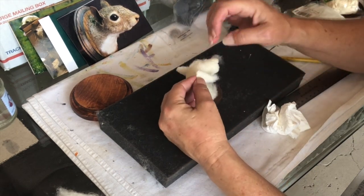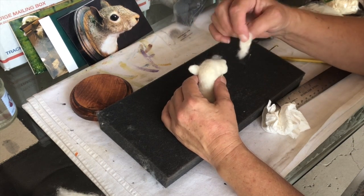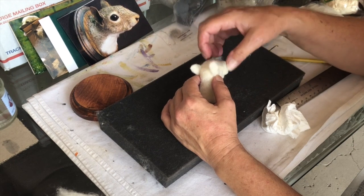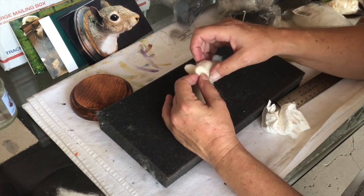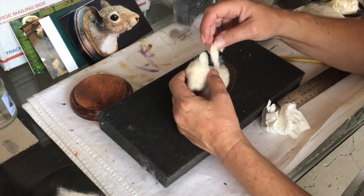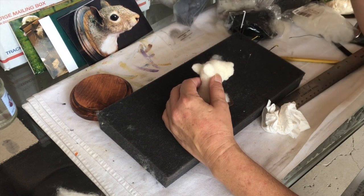When I turn that over, that gave me that side. So now I'm going to put this here. So now actually it's this way. That's a good way to do the other side — just turn it, and then I'll do the other side.